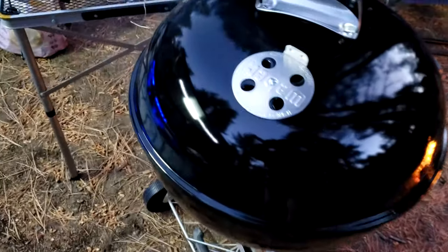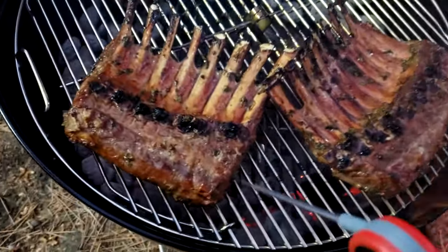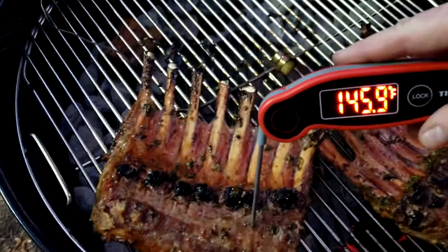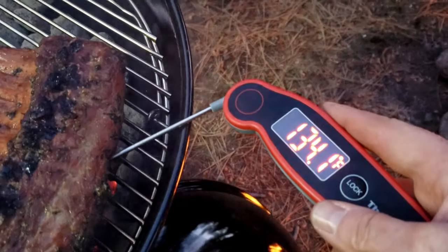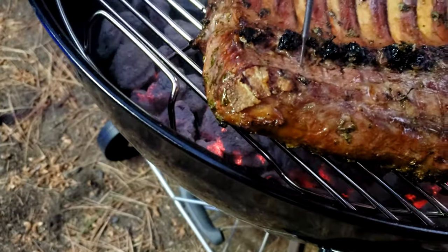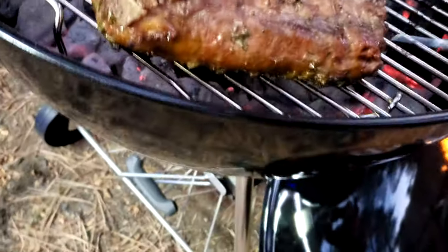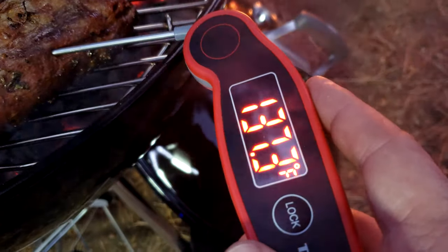Alright guys, I just flipped these over — give you a little quick peek. The coals are still pretty hot so I'm going to get in between here a little bit. It looks like these are done. We like them a little bit more well than the average person. Those racks of lamb are done. We're going to take them off, bring them inside, and cut them open.